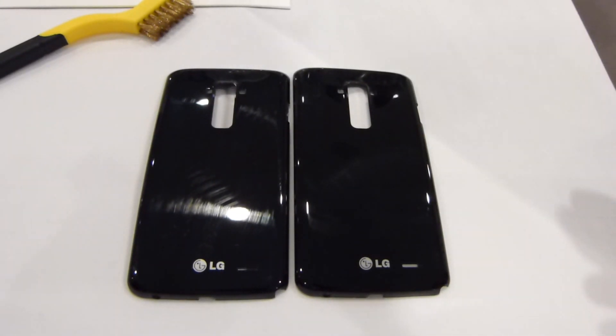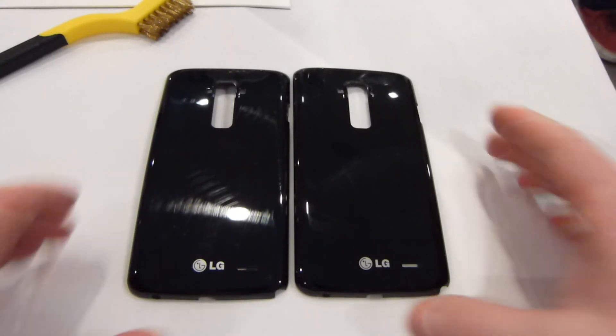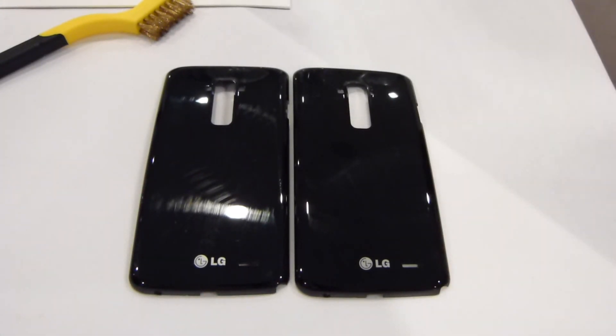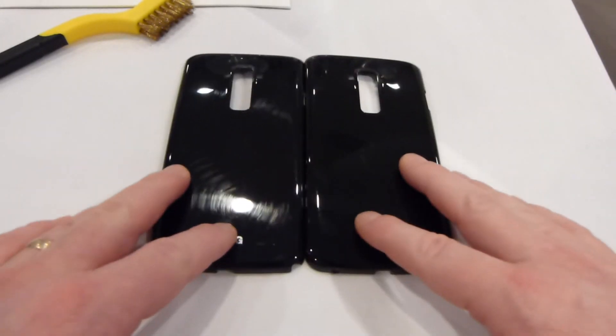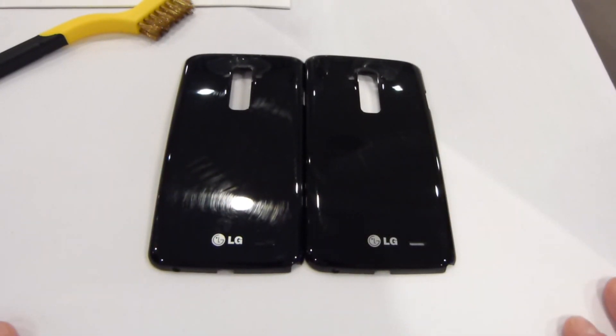Of course we don't have any carrier announcements here in the US, however since we're here talking about this device we can only hope that we'll see this on some of the major players that support LG. The LG G2 has enjoyed pretty good success across the spectrum with all the carriers, so we can hope that we'll see a device like this in the US as well.